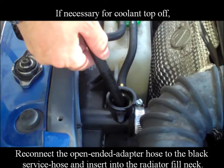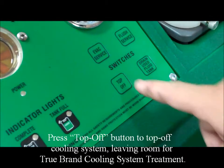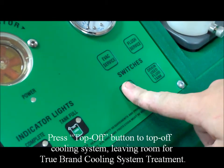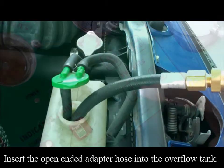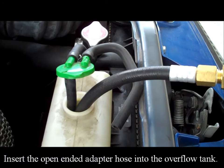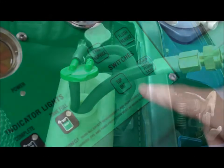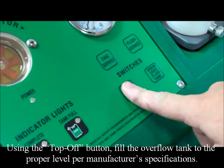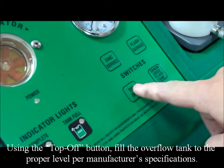If necessary for coolant top off, reconnect the open ended adapter hose to the black service hose and insert into the radiator fill neck. Press the top off button to top off the cooling system, leaving room for TrueBrand cooling system treatment. Insert the open ended adapter hose into the overflow tank. Using the top off button, fill the overflow tank to the proper level per manufacturer's specifications.